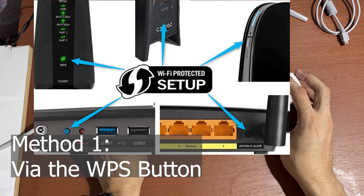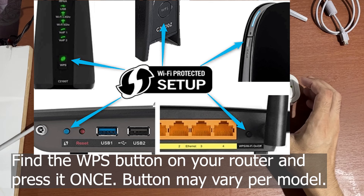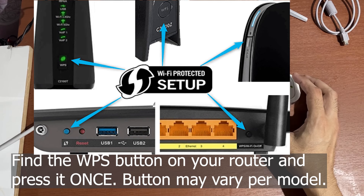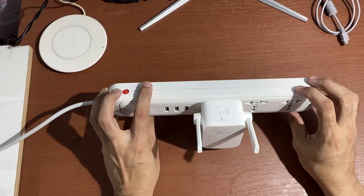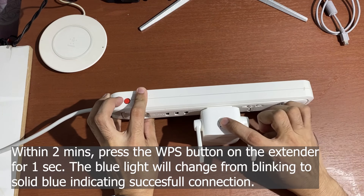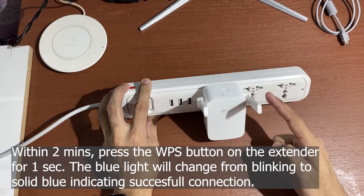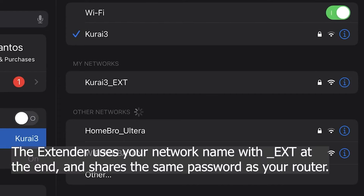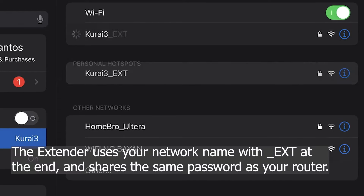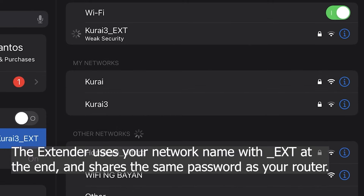Method number one: find the WPS button on your router and press it once — buttons may vary per model depending on your router. Within two minutes, press the WPS button on the extender for one second. The blue light will change from blinking to solid blue, indicating a successful connection between the router and this device. Once successfully configured, the extender uses your network name with underscore EXT at the end and shares the same password as your router.